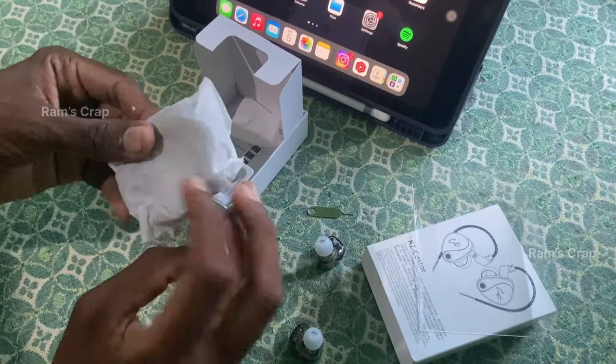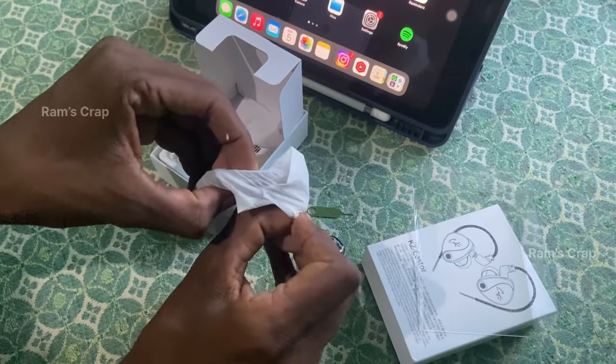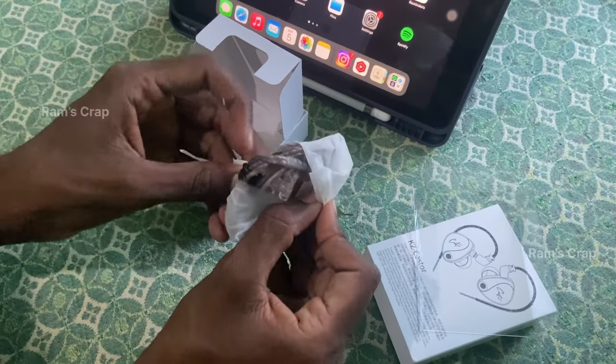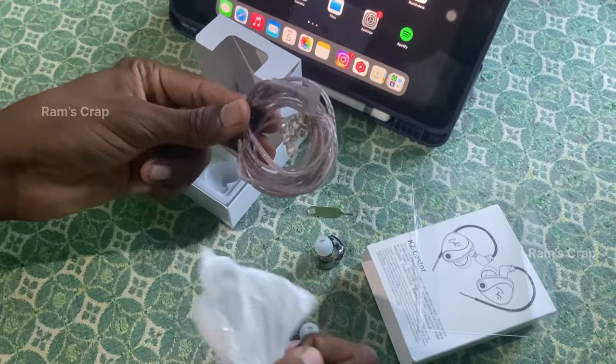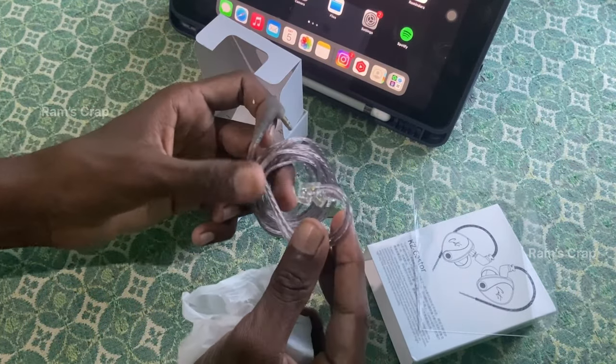I am using it at an affordable price. This is really amazing. IEMs around 2000. Obviously everything is top-notch — the quality, the sound quality.